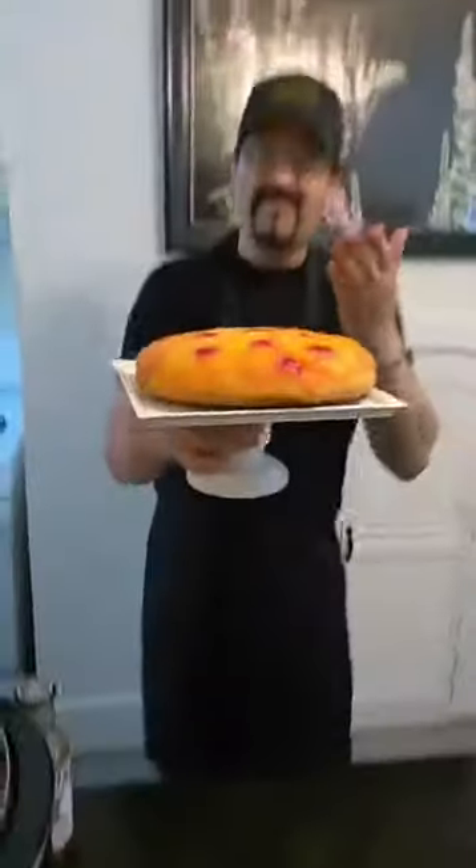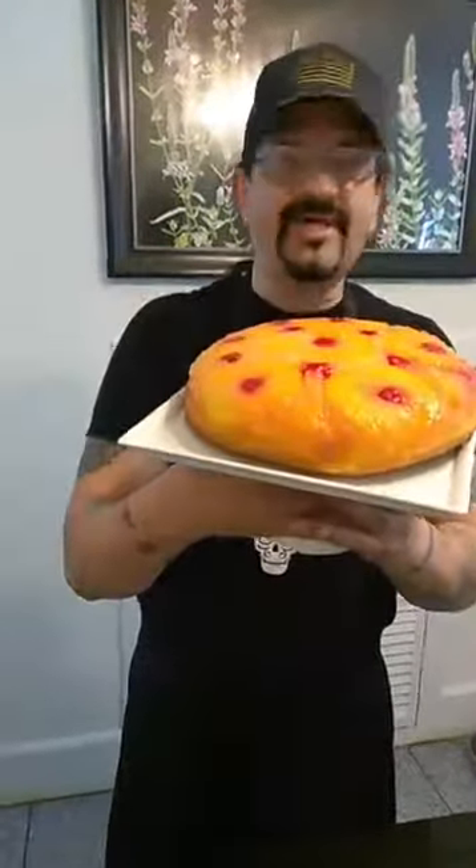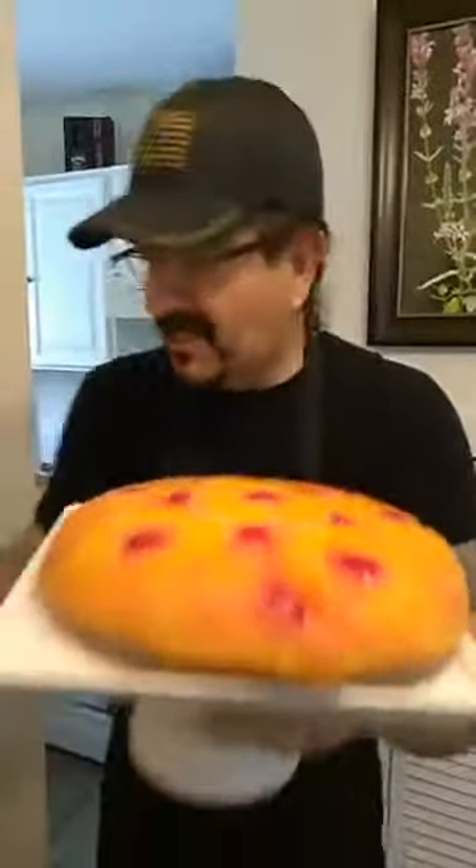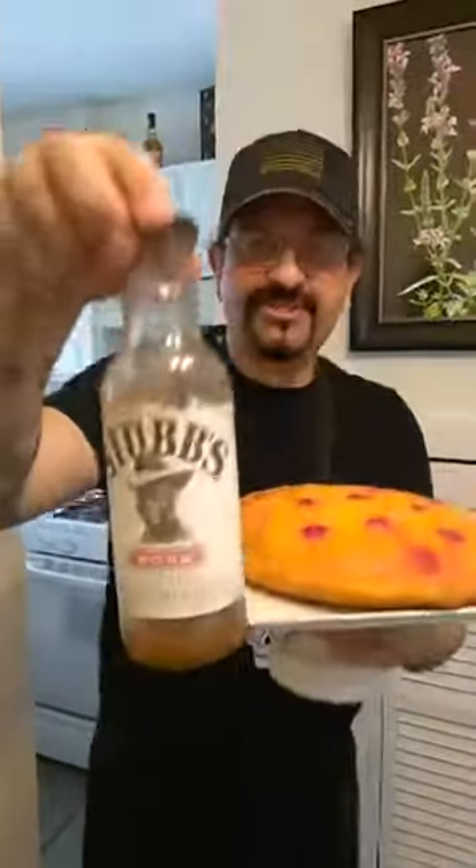I'm proud of this — this belongs in a magazine. Look how beautiful it is. I can't wait to eat this. I want to cry, it smells so good. Tune in to my show every Sunday at 6 p.m., and once I get my cooking show live on TV, all you guys are invited to 'This Wok Can Cook.' You know why they call it a pineapple upside down cake? Because when it was in the pan it was the other way, and I flipped it upside down. Look how symmetrical that is. I'm going to eat this — but after I eat my pork, marinated in Stubbs marinating sauce.